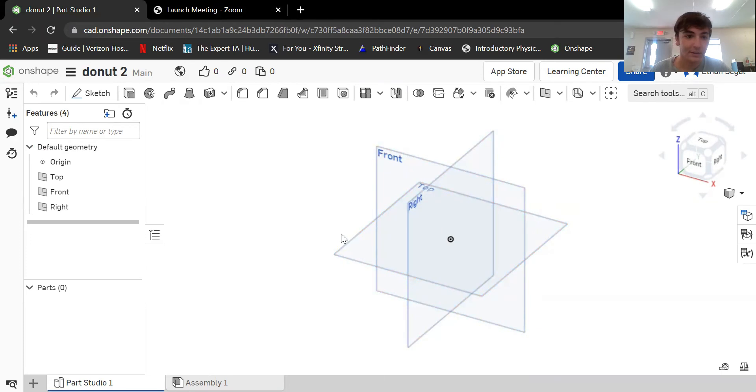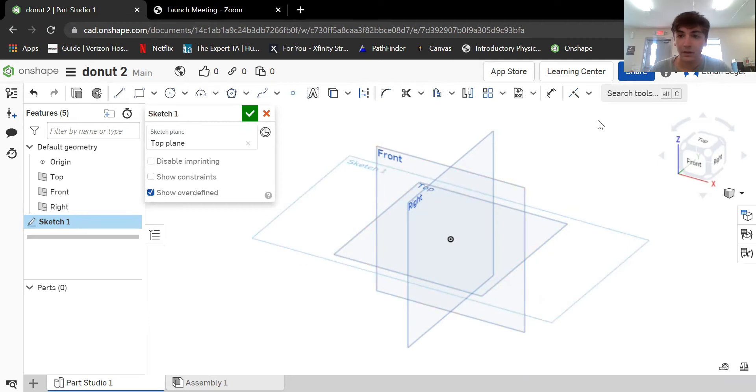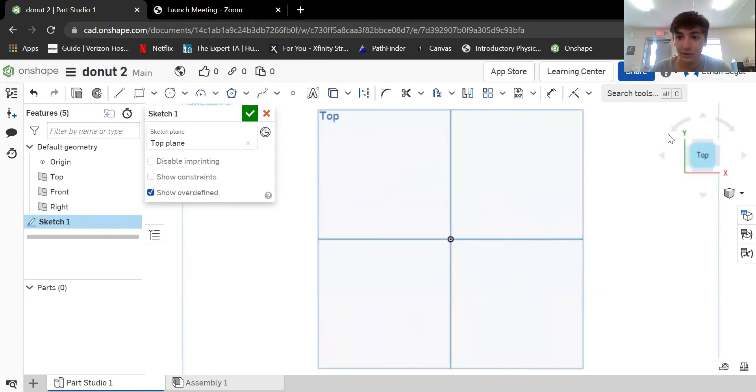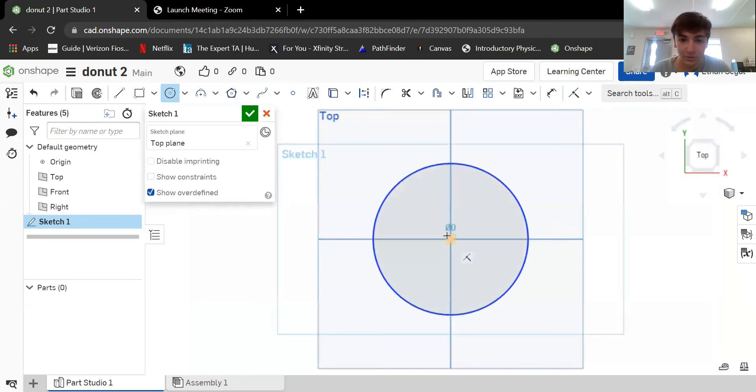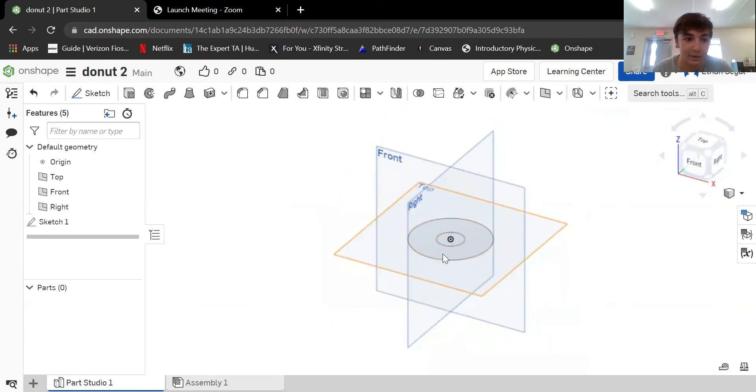When you open a document, you'll see three planes. The first thing I'm going to do is start a sketch on the top plane. You can use the cube up here to navigate your planes or object. Since it's a donut and donuts are circular, I'm going to draw two circles. I'll make the outer circle three inches and the small hole one inch. Now you have a finished sketch.